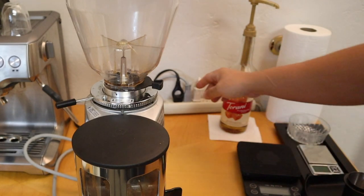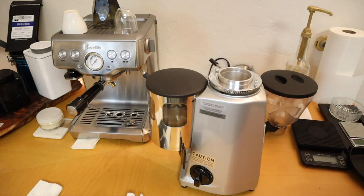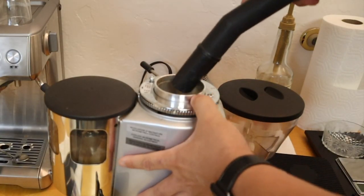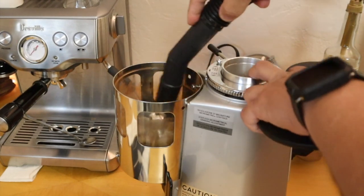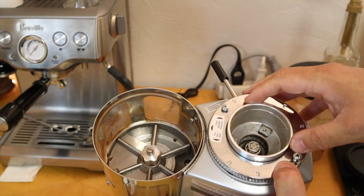Just make sure you unplug the power first. Then remove the hopper on the top. If you have a vacuum, just vacuum out the inside. Now we have a very nice clean inside.